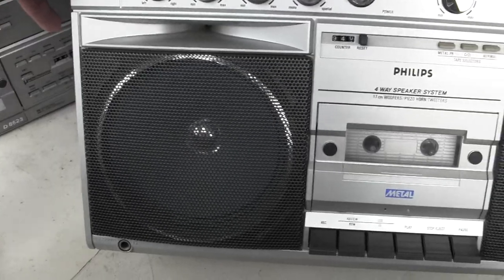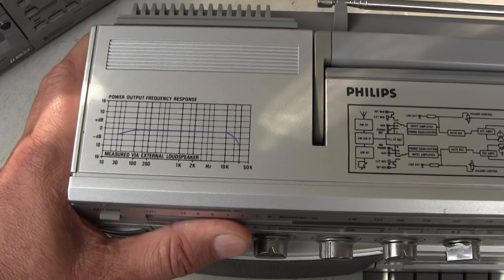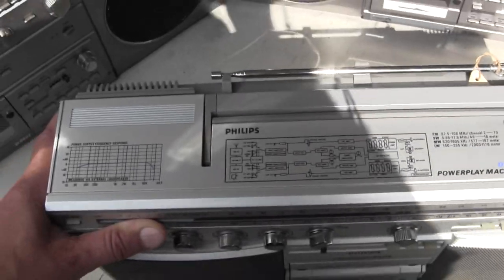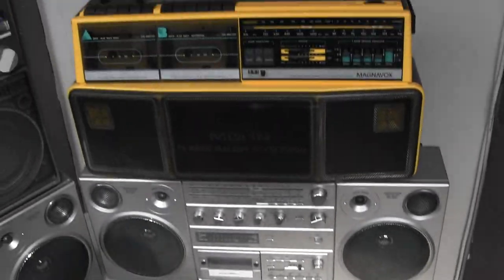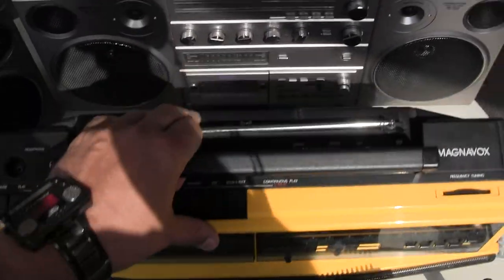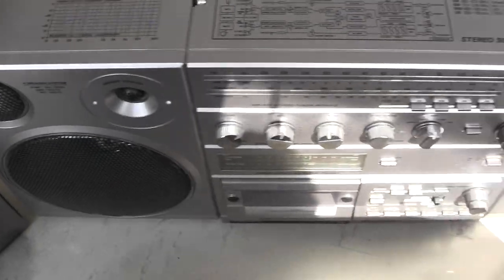This one looks like this, and it has that on top, and across here, and like that over there. Then we move that over, and then we've got the big yellow thing. Then we have the Philips 8614 and it looks like this here.